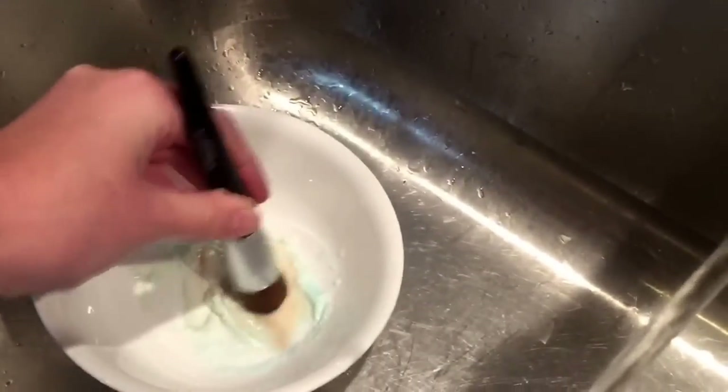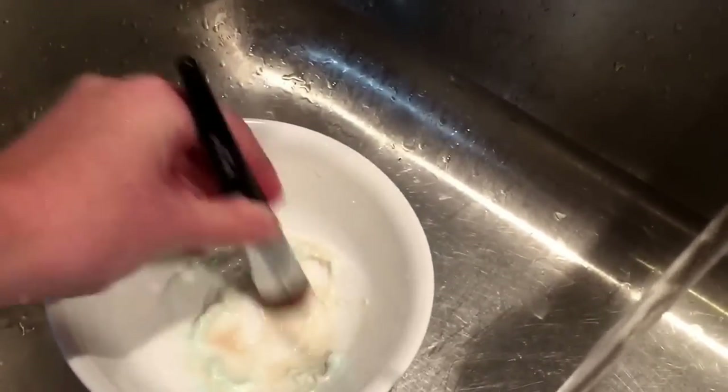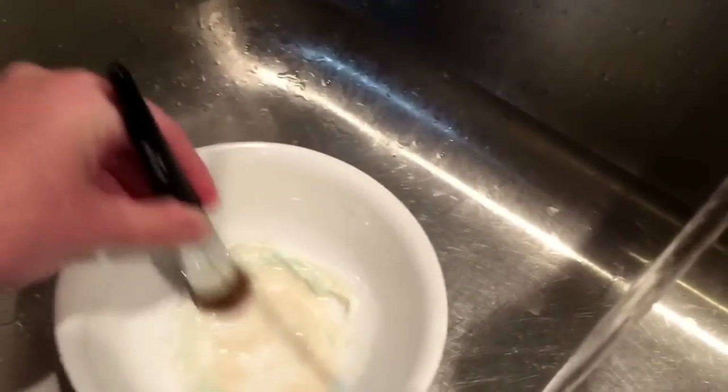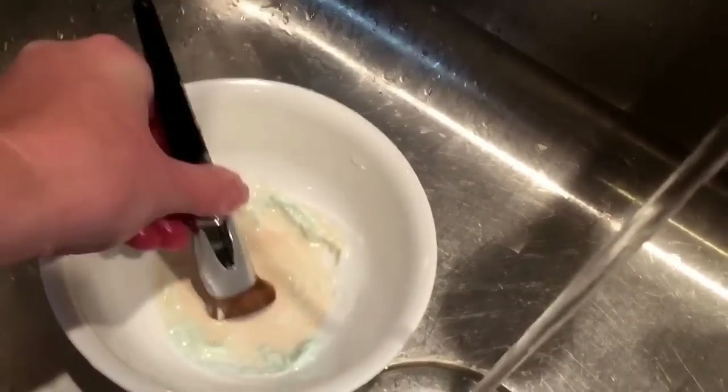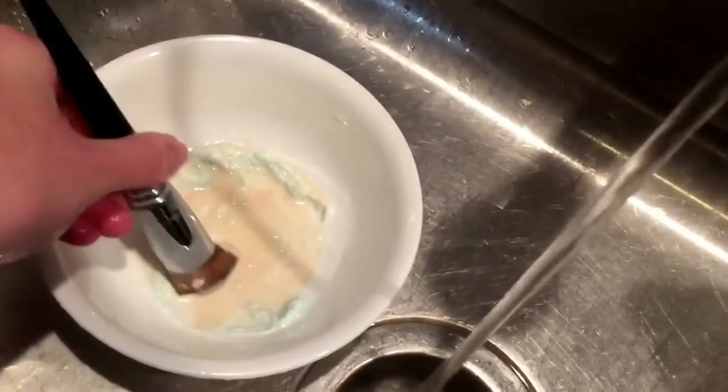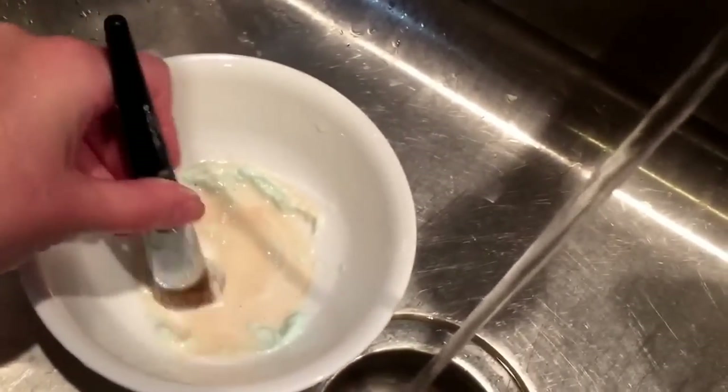I know some people use to-go containers from places like Wendy's that they put their fries in. You can do that as well, but I just use a simple bowl to keep the cleansing solution in and just kind of keep swirling it around.